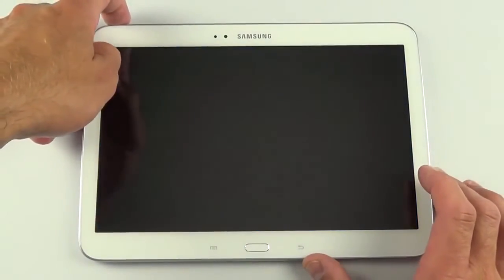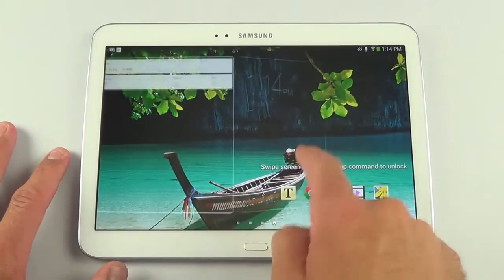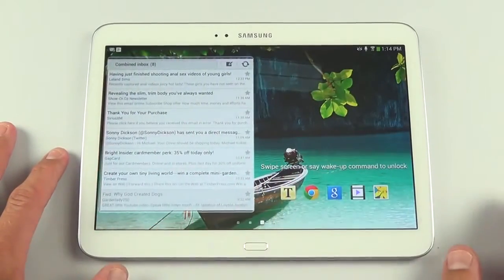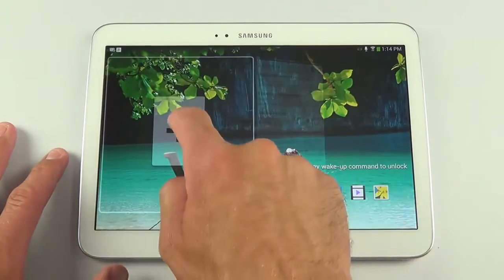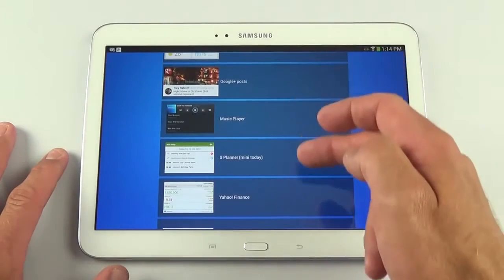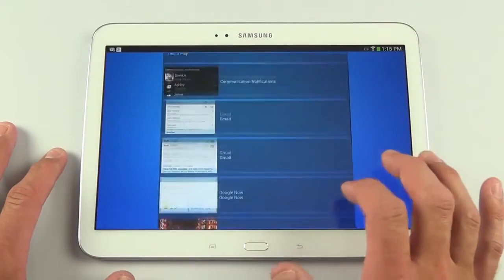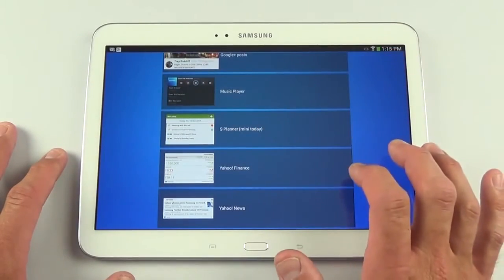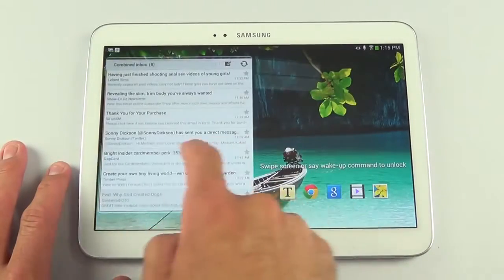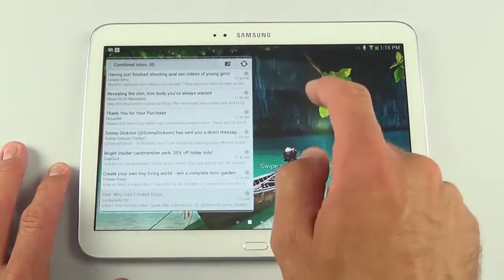Going back to the lock screen, we now have lock screen widgets — an Android 4.2.2 feature. I've added Google Now and an email widget. Swiping further lets you add more, such as Google Plus Posts, Music Player, or S Planner. Unfortunately the WatchOn widget isn't available here like it is on the 8-inch version. You can tap and hold widgets to remove them.